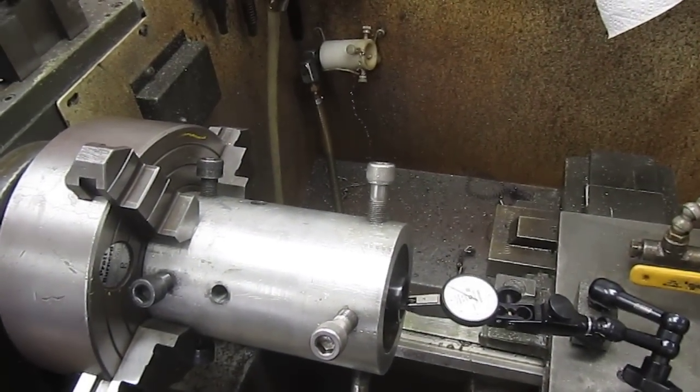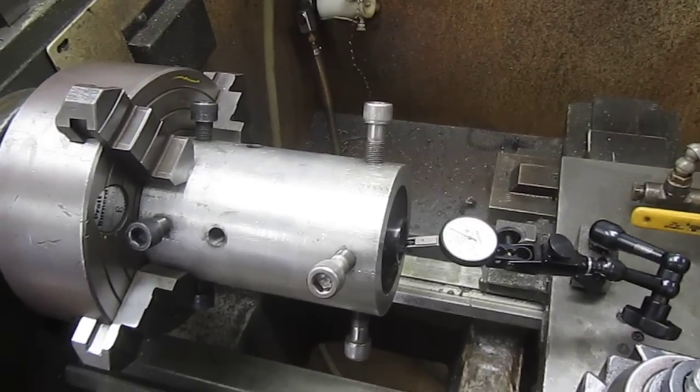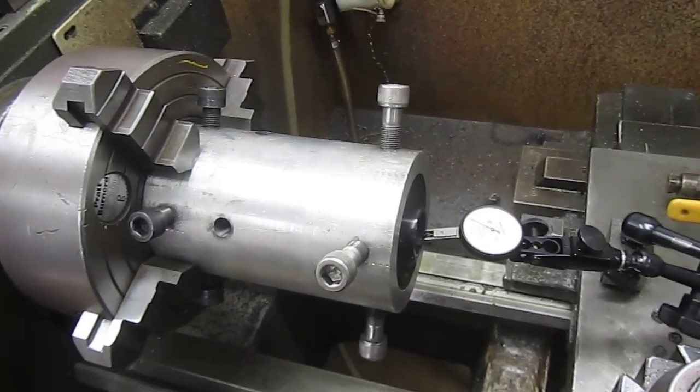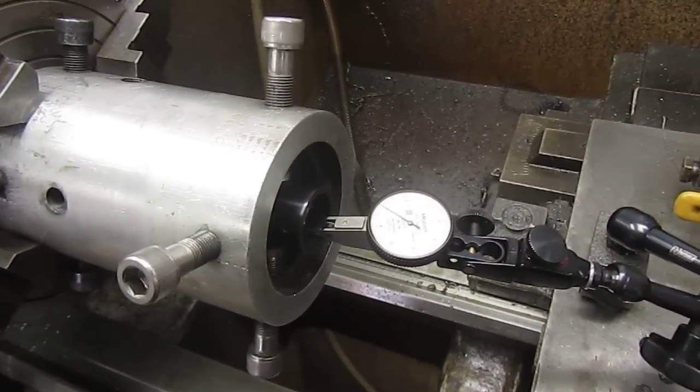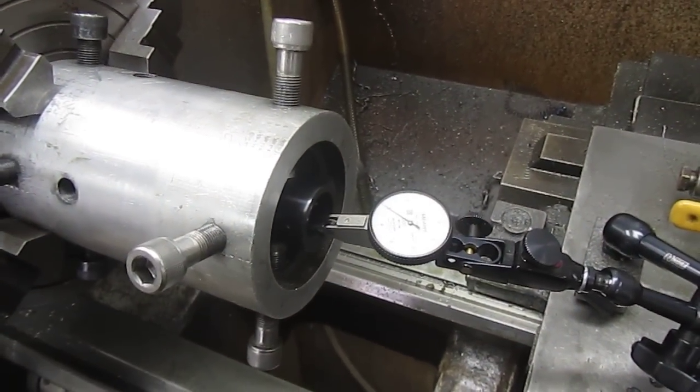This is Mark at Short Action Customs. We've got the Howa 1500 action dialed in. We removed the front action bushing and the action truing rod. We've got a one ten-thousandths indicator that's resting between the threads.